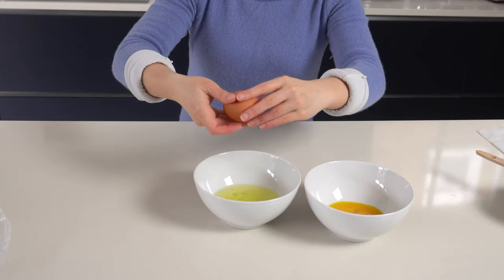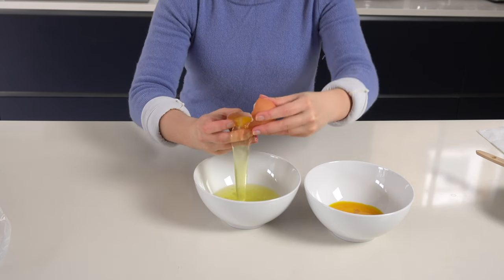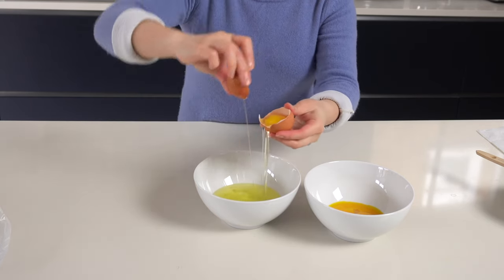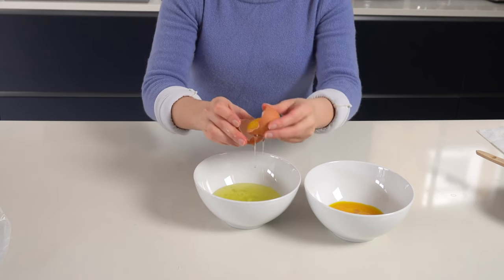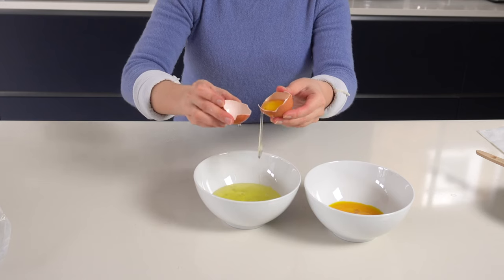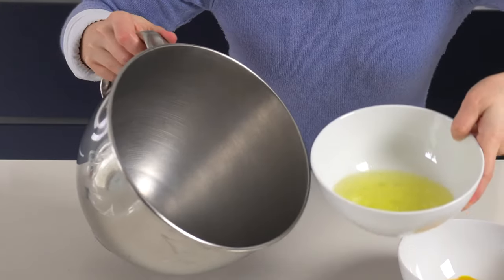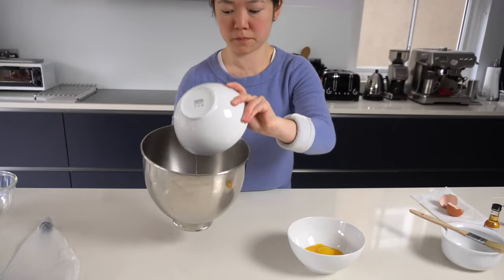I crack the egg and I take out just the egg white, because I don't want any egg yolk in it. Egg yolks are the yellow bit — we don't want that. The meringue is made just with egg whites. So we throw the yellow bits away and we keep just the clear bits. That's the egg whites from four eggs.